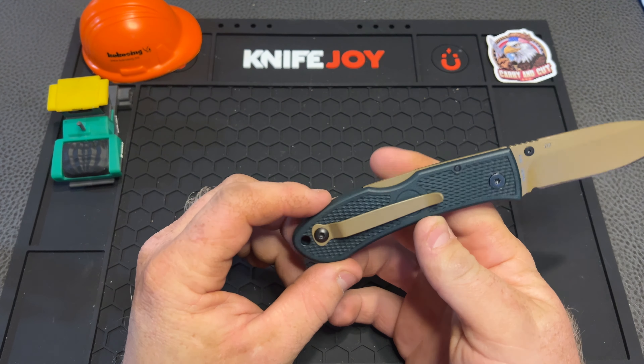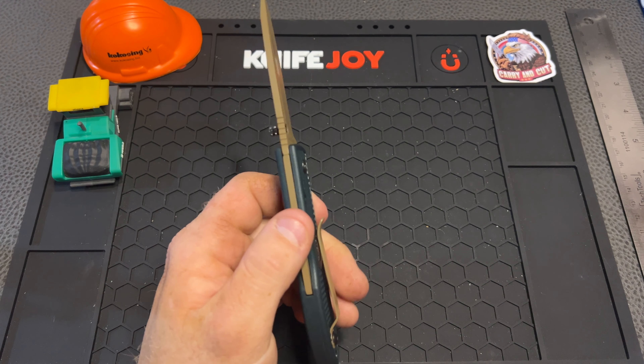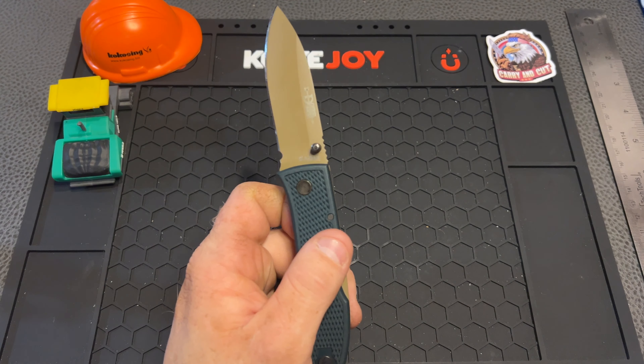Alright, so from the tip to the end we're right at seven and a quarter inches — that's a pretty nice carry profile, super thin. We're looking at under a half an inch — just over a third of an inch — 0.41. Let's get the scale out. We got 2.3 ounces, so that's pretty good. And the blade — I'm pretty sure this is a 3 inch blade — yep, we're at 3 inches on the blade. Cutting edge is more than 2.5 but not quite 2.75. 2.3 ounces for 3 inches of blade — that's pretty nice, and that definitely comes down to this Zytel handle material.